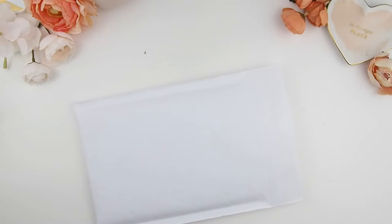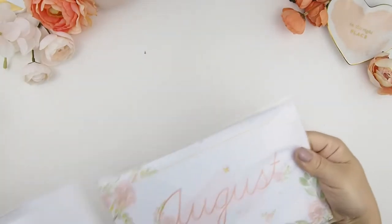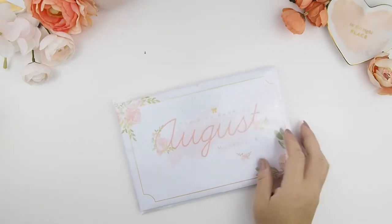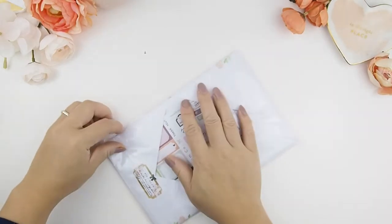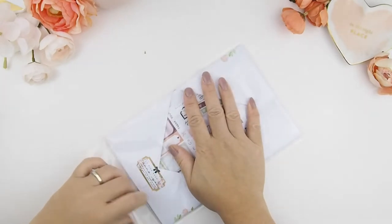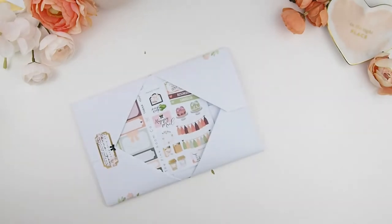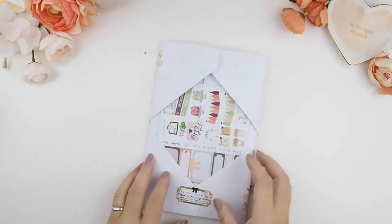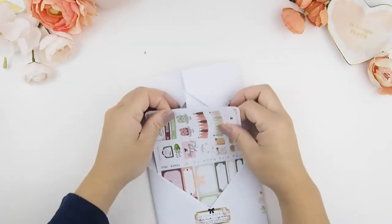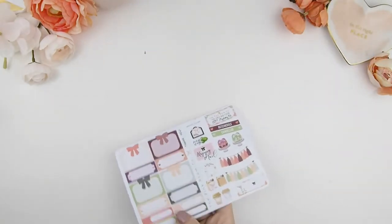Hello my pinkies and welcome back to another video! This video is my August mystery kit unboxing and also my August plan with me month. I did film this a while back and didn't get a chance to edit it till now — I figured it's better to just post it later than never. I'm going to quickly do this unboxing and then with the monthly plan with me I'm just going to do a speed through with no voiceover.